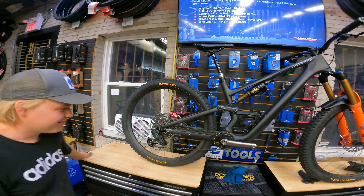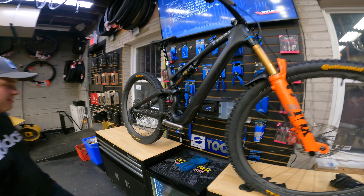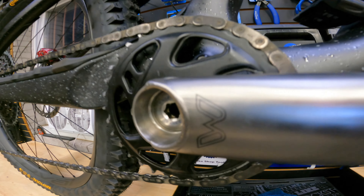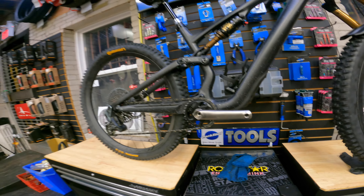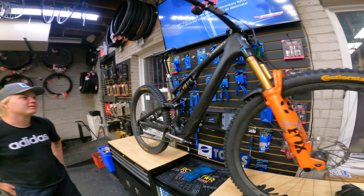All right, so what do you think, man? This thing's sick. Finished product — this thing is sick. Minus the pedals. First time riding those, so it'll be sick. Cane creaks, eh? This is a cheeky little build, eh? Yeah, it should be sweet. Looks beautiful, man.